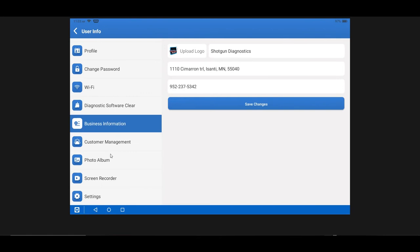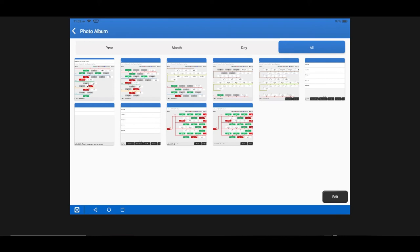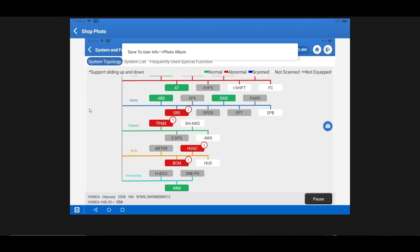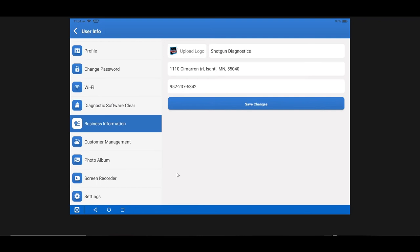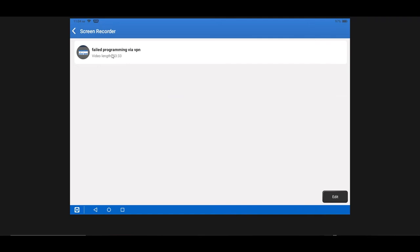Photo Album is where all your screenshots are stored — really nice to have access to. You can take screenshots on the fly, which we'll demonstrate. Screen Recorder is where you can actually record anything you're doing on the tool live. This is great for documenting a process, reminding yourself how you did something previously, or recording data. Sometimes I'll do screen recording, sometimes data logging — just depends on the application.